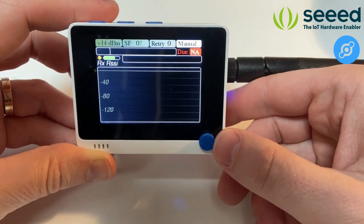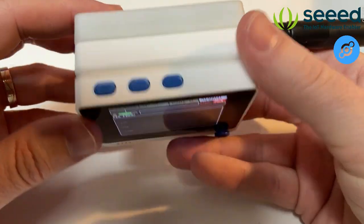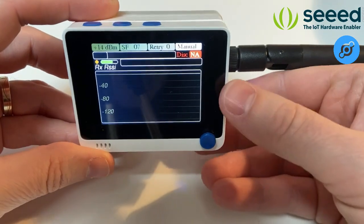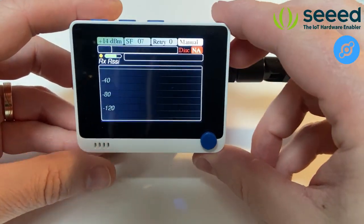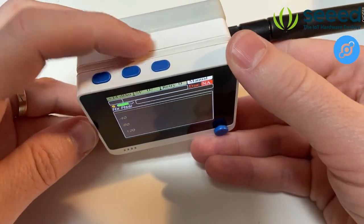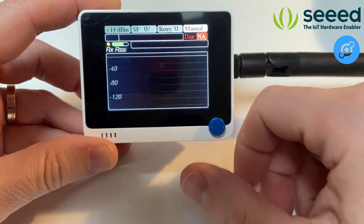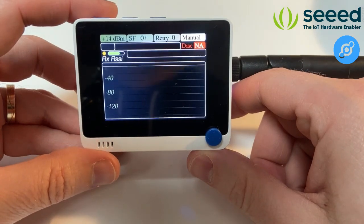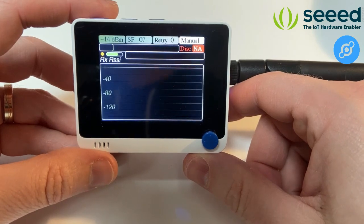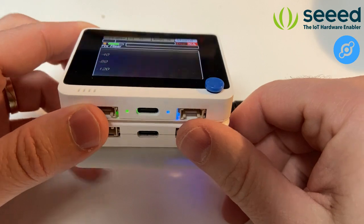The GPS antenna is on this side of the device, so I recommend keeping that side exposed to the sky as much as possible for better precision. The other indicator is the battery level — when using the Wio battery, the battery level is displayed with a color indicator. When it's red and starts blinking, you need to recharge it very soon.